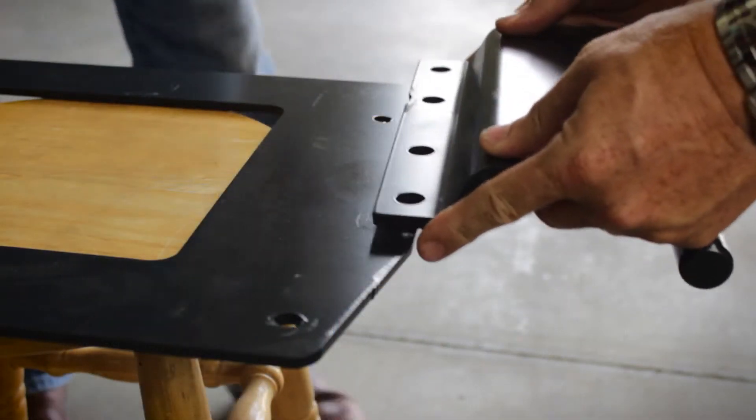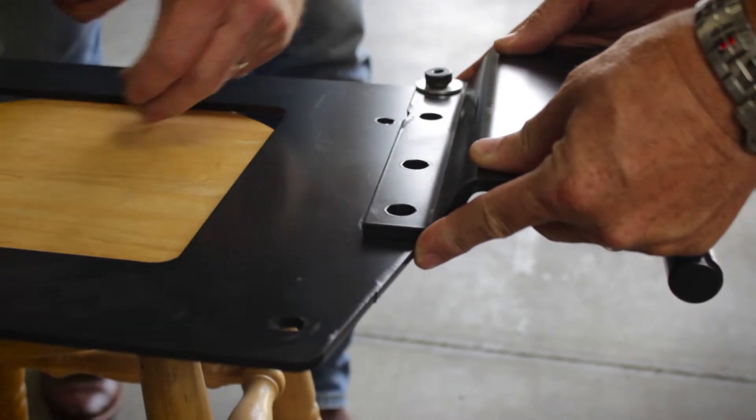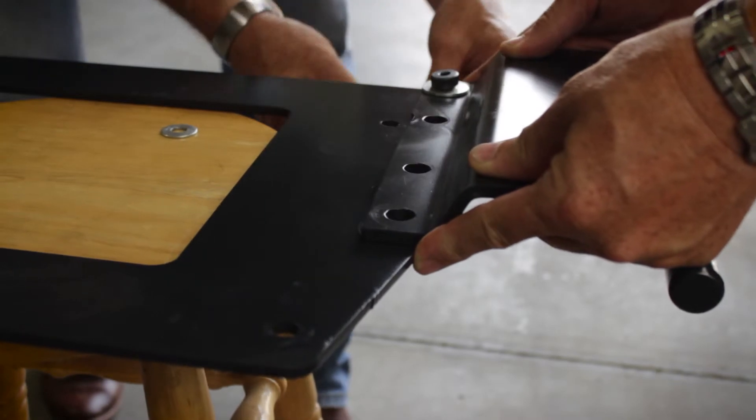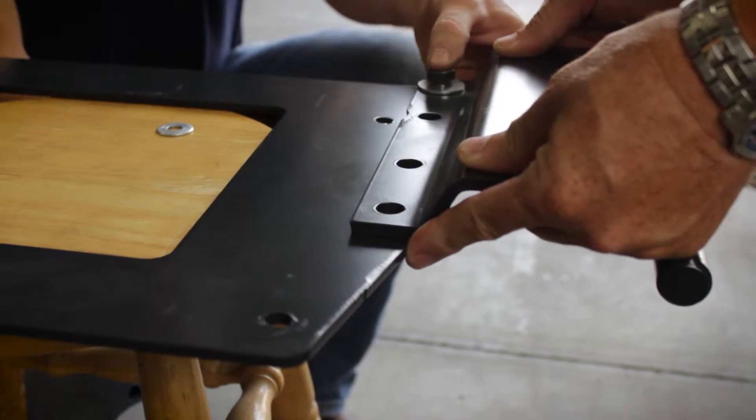The first step for installing your Hightower Docking Station is to attach the side bracket frame to the main frame bracket. B&D recommends doing this before installation to the frame to prevent wheelchair components from interfering with the installation itself.